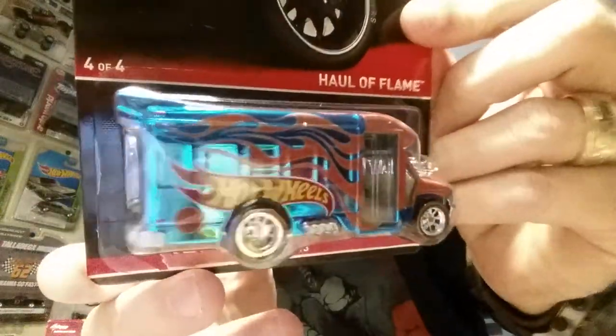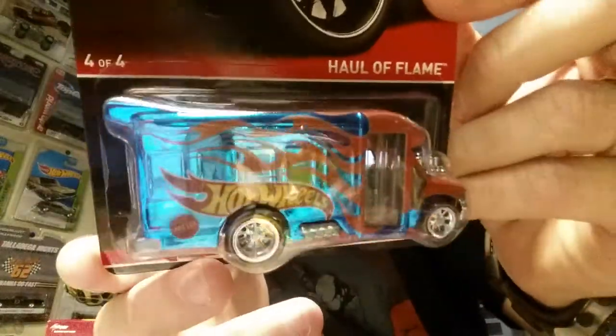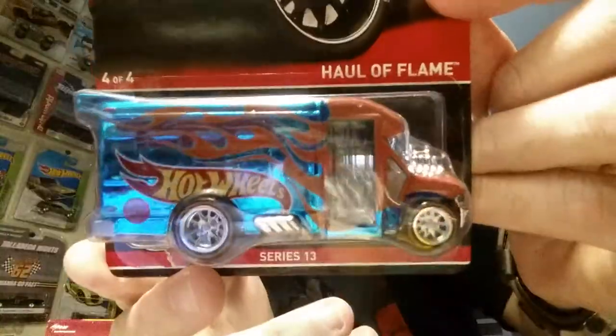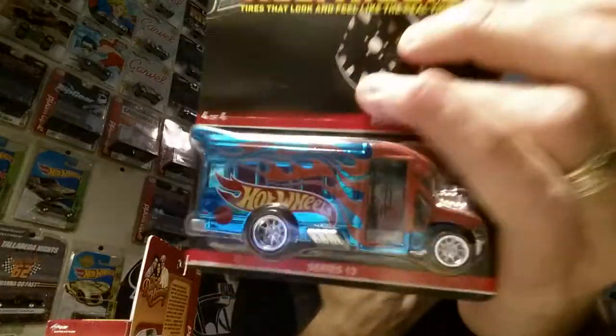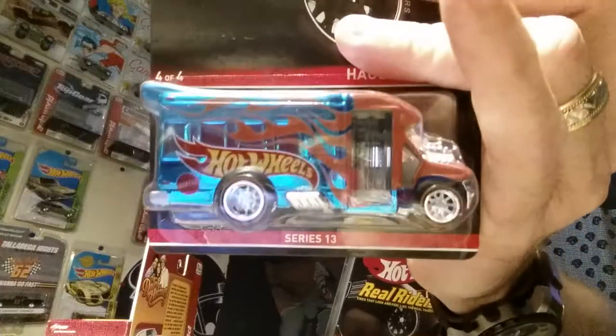These came in the mail - a couple of Hall of Flames. Check out what they look like up close. Really cool metallic blue, like a mirror chrome boot blue. Really cool casting and these are limited to 4,500. This one is $25.98, this one is $25.92 - really close together. One of these will be up for trade, so if anybody wasn't able to get one, shoot me a message or email.